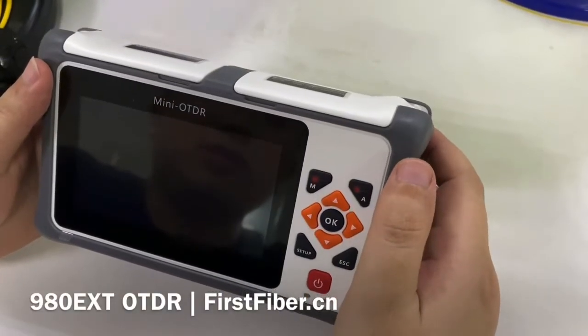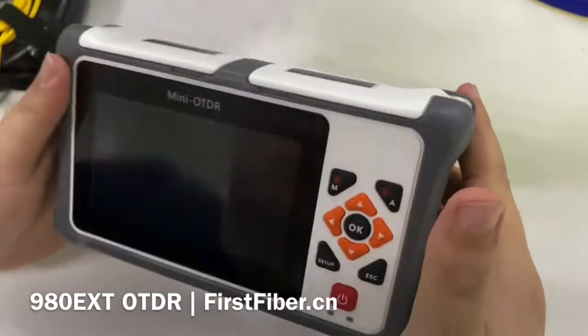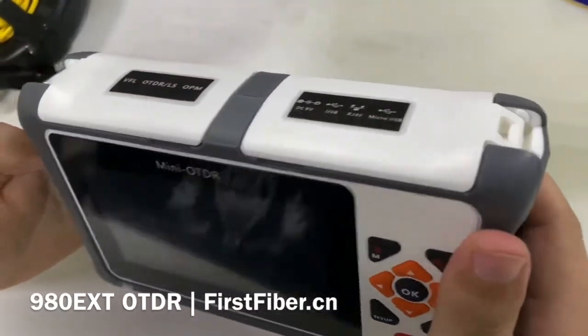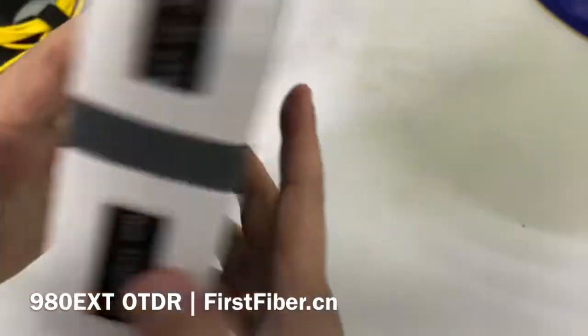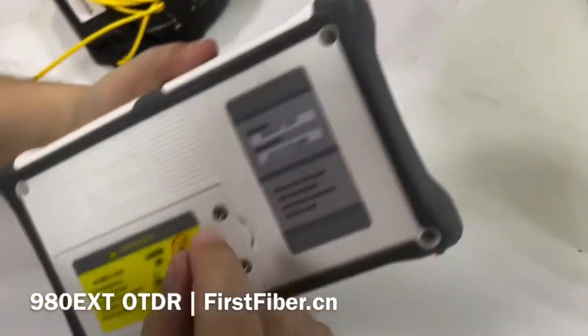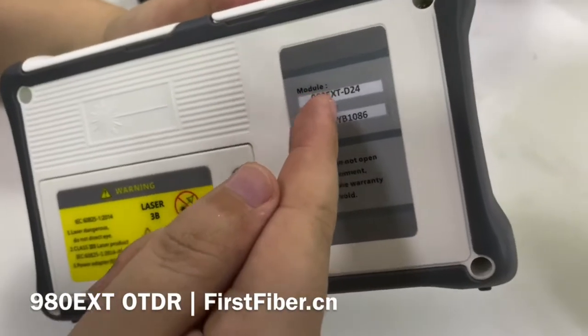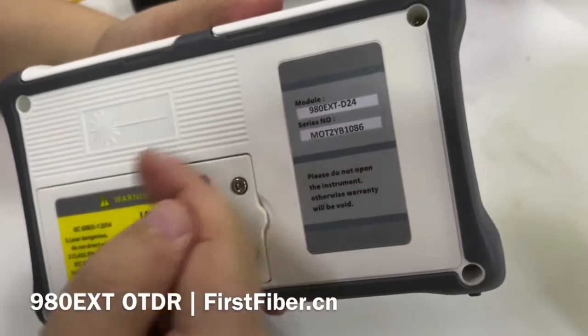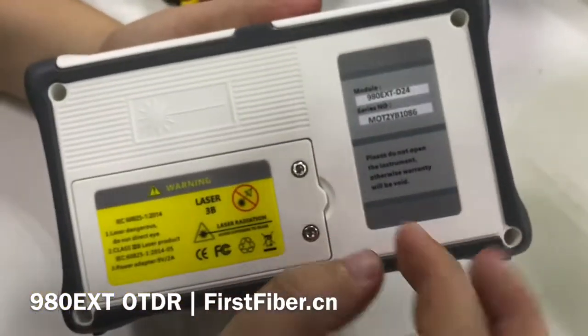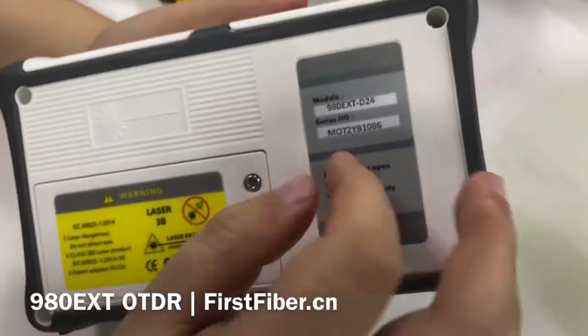Hello, my name is Eric and I come from Mofford Fiber Technology Company. Today I want to introduce our new smart OTDR. The model number is S9OEXT — EXT means extension. This demo unit is our hot cell unit.